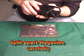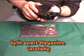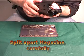After you remove the screws, you split the magazine apart, but you have to be very careful because it is spring-loaded and the spring will pop out.